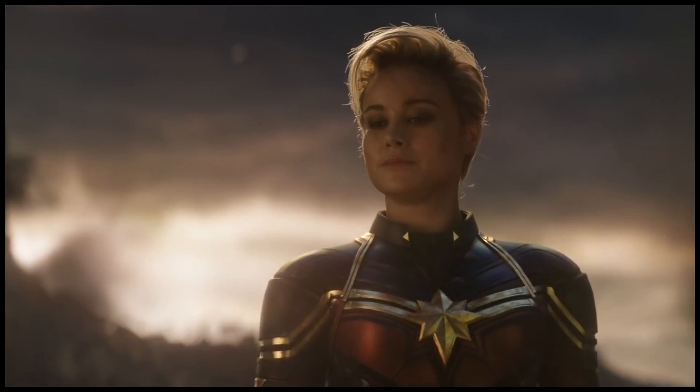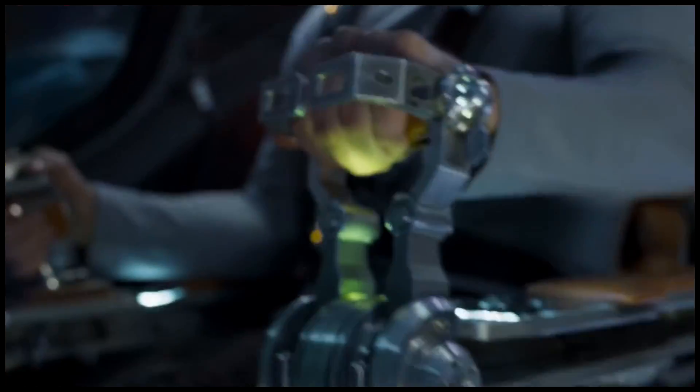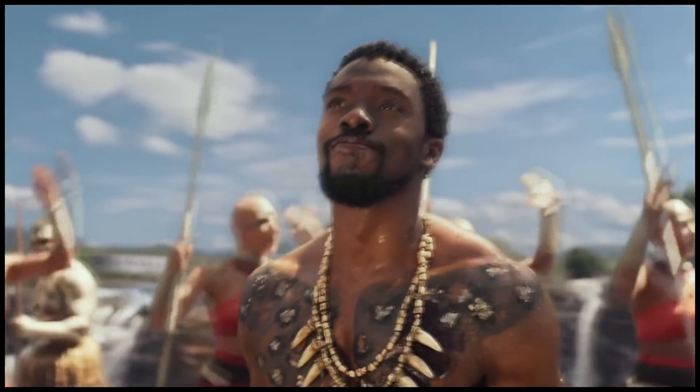Yes, I know the stealth suit is supposed to be this darker, more sleek thing — something that can blend in, go invisible, and use its optics to trick your eyes — but it just doesn't scream Iron Man, considering Iron Man's colors are way more bold, red and gold. Having him in a black suit literally would have had people questioning why he's wearing War Machine's armor.